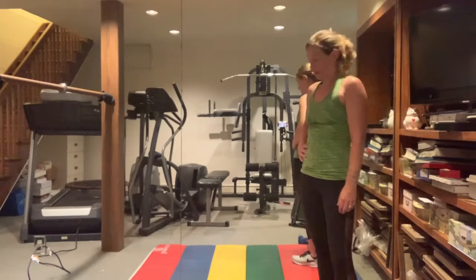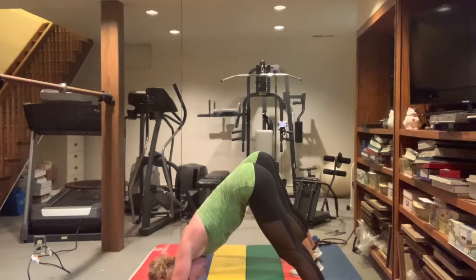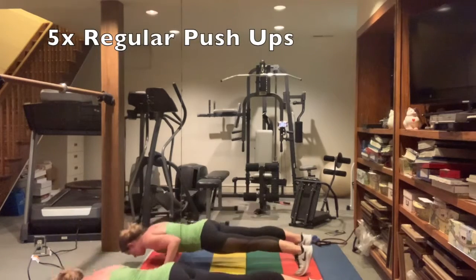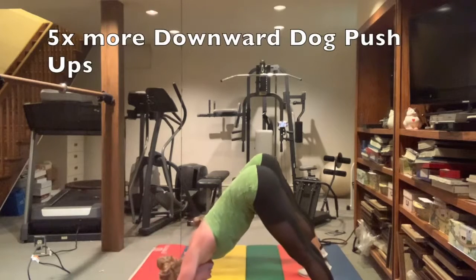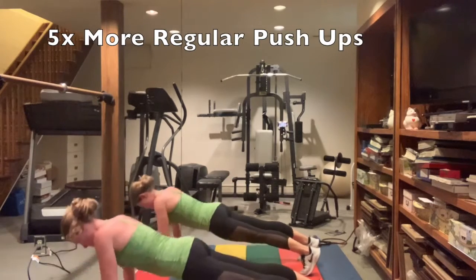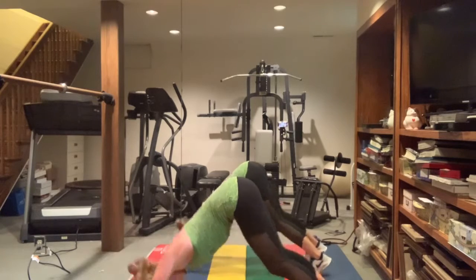One set of push-ups and we're done. First, downward dog push-ups — we're in dog position, belly button in, try to get that head right between the hands. Five reps, then move into a regular push-up, five reps. Five and five — we're going to do the push-ups, then stretch.